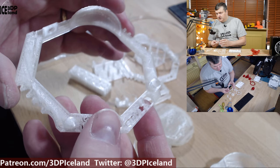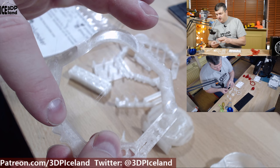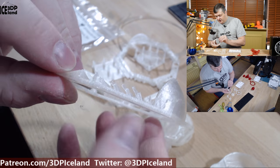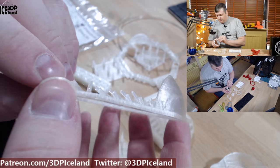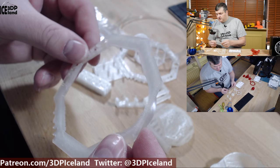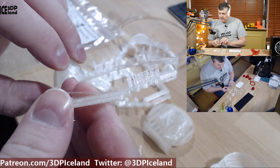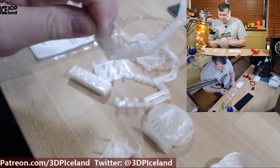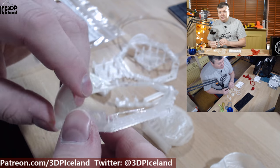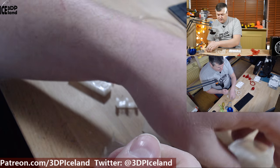I also started to test print, and as you can see there are one or two strings coming across here, but the overhangs came out pretty good and the overall print quality on the piece was very good. After getting these settings dialed in it was working quite well. This was quite fun to play around with, and getting the community and the manufacturer to help out on Twitter — I really appreciate that.